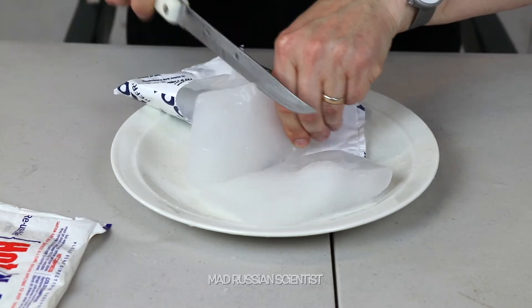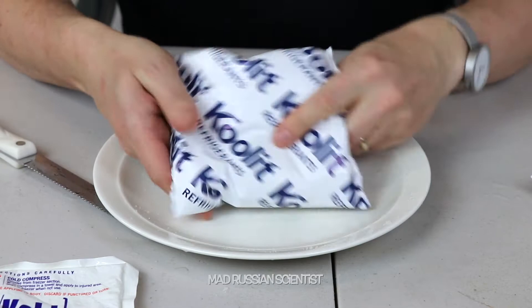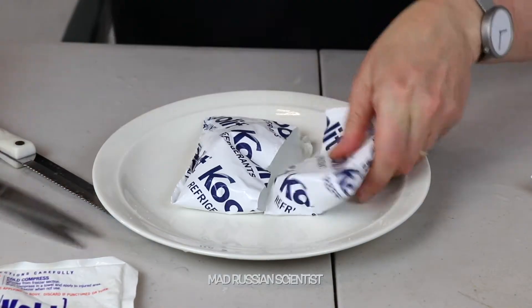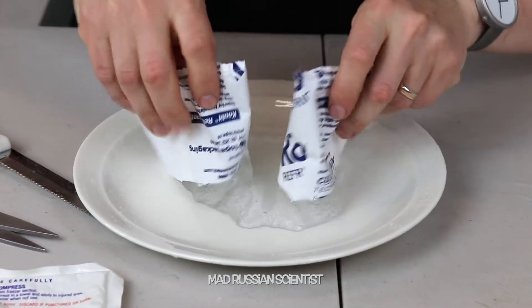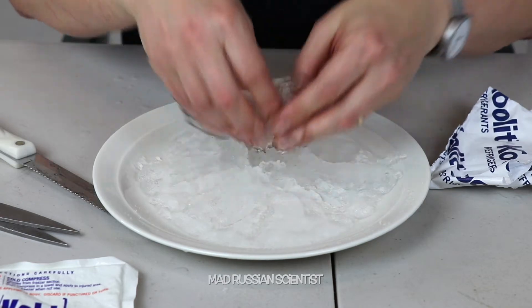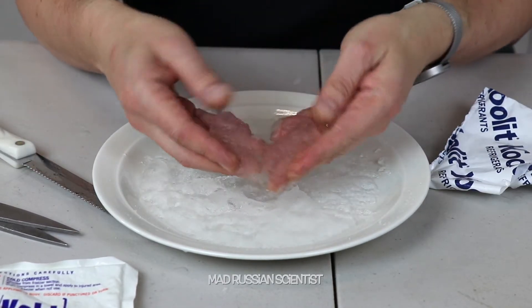Let's cut more. This one is very soft — it's been out of the fridge like I said for 24 hours. Let's see what's inside. Oh, check this out — it's like gel, look at that, kind of yucky. Doesn't smell at all, just clear odorless gel.